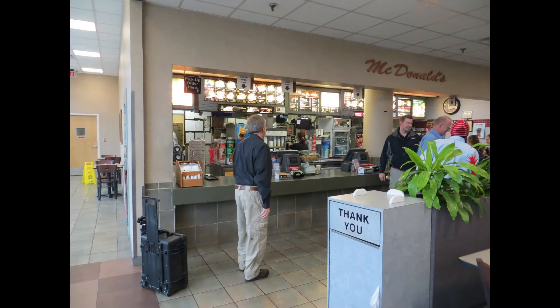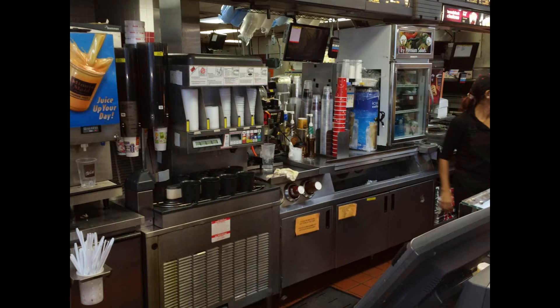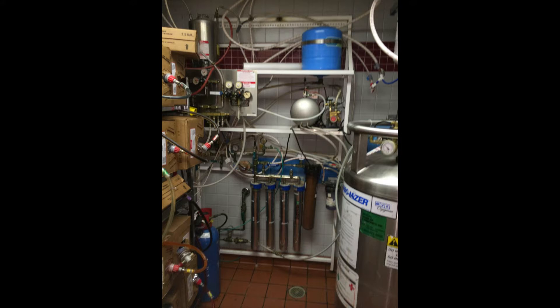Here we are looking at a food service area of Northside Hospital. This is a McDonald's in their food court, which operates an extensive beverage line with a high demand for water, including soda production, juices, and coffees. The entire production is operated from a central location in the back of the building.